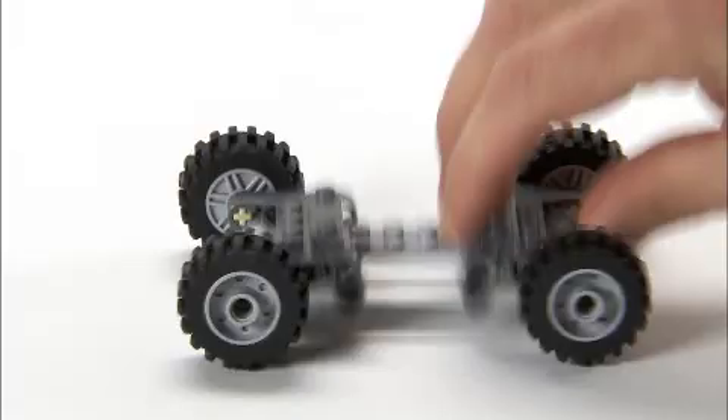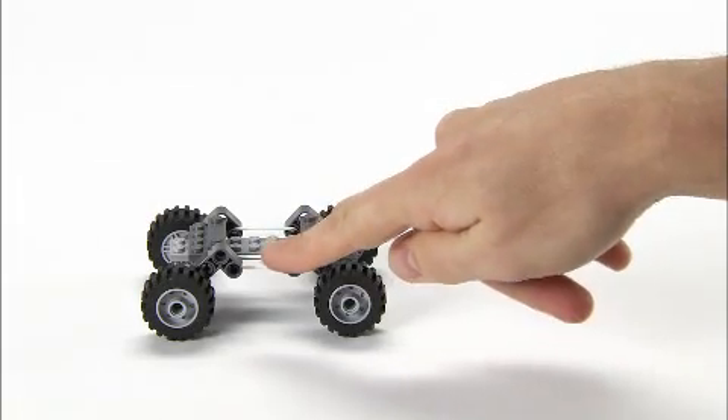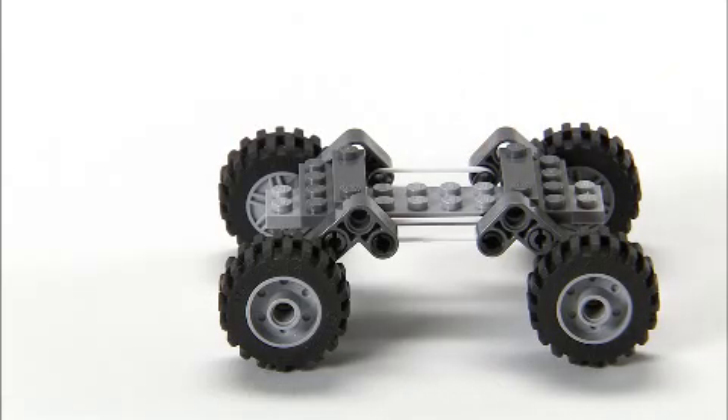And if you have the few extra elements that's needed, like a few Technic beams and a few snaps, then you can make four wheel independent suspension like this one.